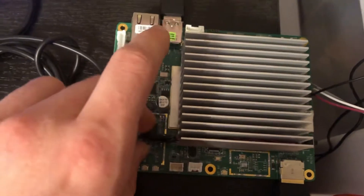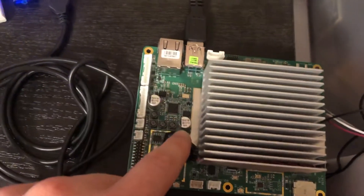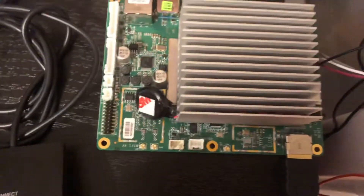Here's your CMOS BIOS reset button and your CMOS battery — this needs to stay plugged in, because if it's not, your time and date and stuff like that will go. So let's go ahead and boot the Pi up.